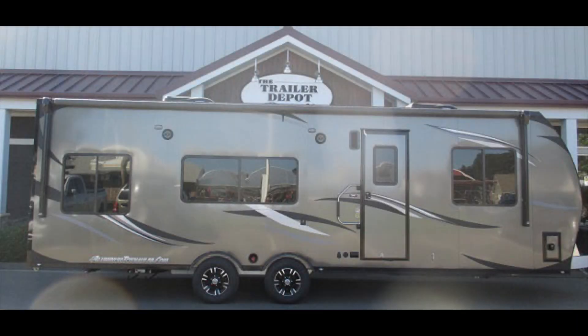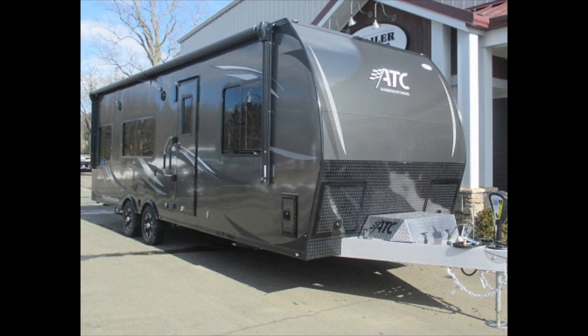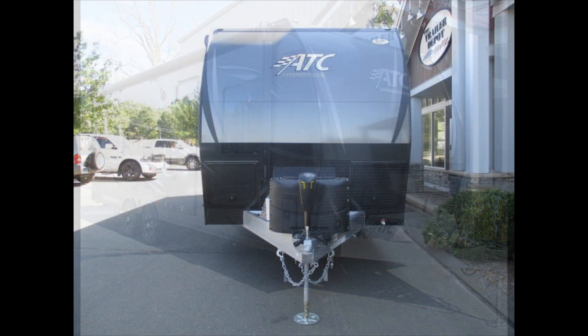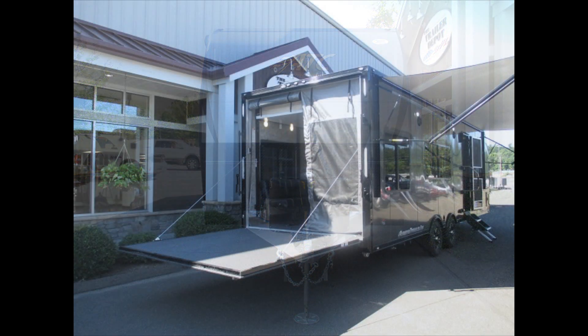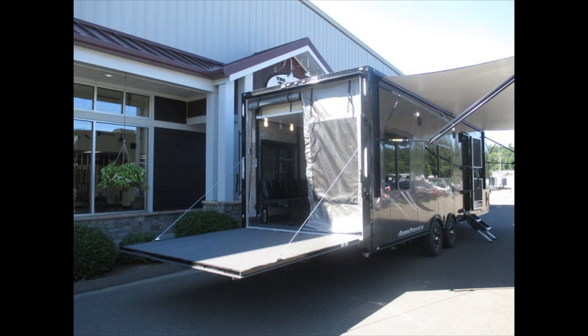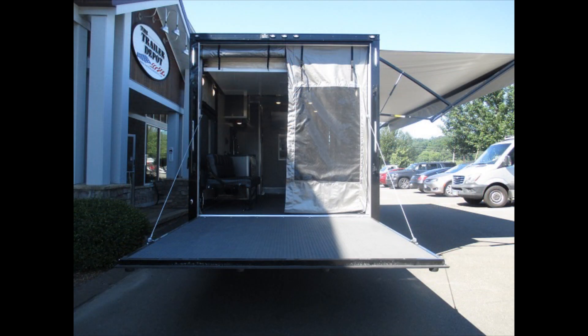Hi everybody, this is Mike here from the Trailer Depot. Today we're doing a video on an aluminum toy hauler from ATC. We've done some videos on these in the past. They're very lightweight and high quality toy haulers — different than anything else that's on the market. We're going to do a couple of videos on this particular trailer because there's a lot to talk about, so we'll start on the outside and go right around the trailer from front to back.